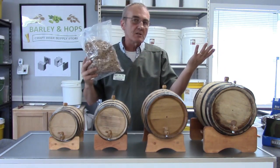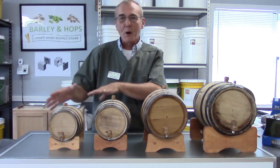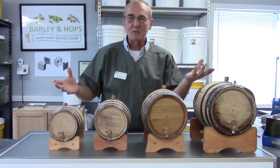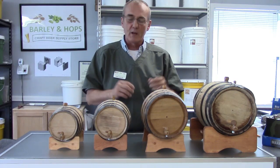I offer that to you just as an option. But if you want to go that option and also have the rustic barrel — that conversation piece that sits on the mantel — these things are excellent and you can reuse them over and over again, and we'll get to that.